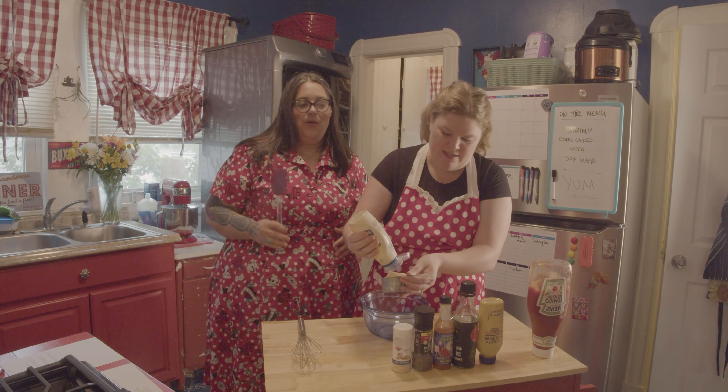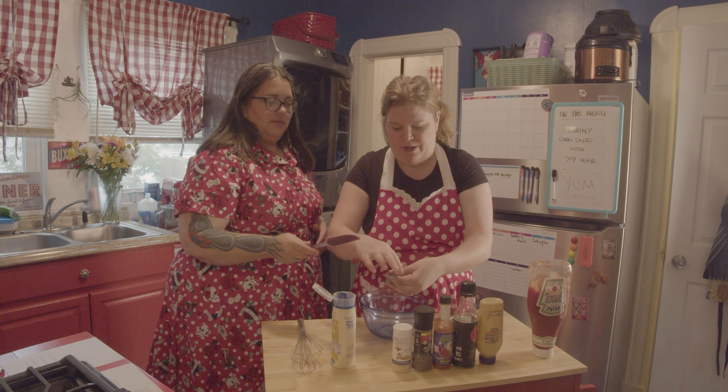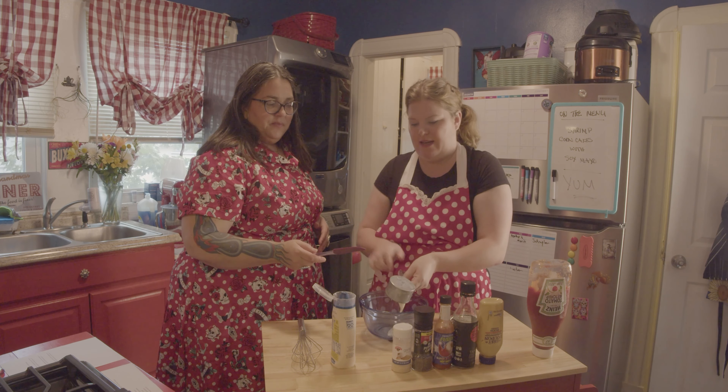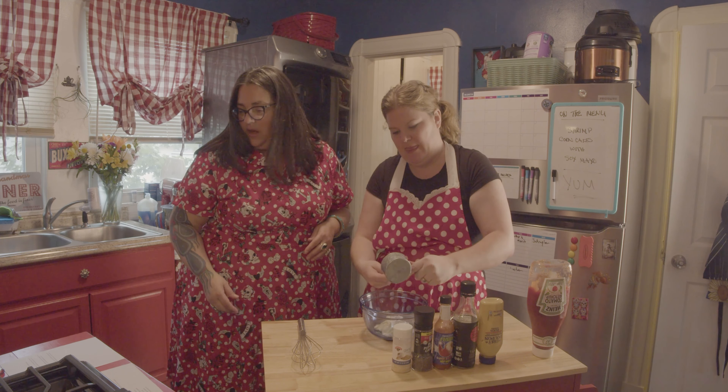So today we are going to start with just making the sauce, and then we're going to put it aside. We're going to start with our Soy Aioli Dipping Sauce, which I'm really intrigued by. There's a lot of good ingredients in it. Shall we begin?